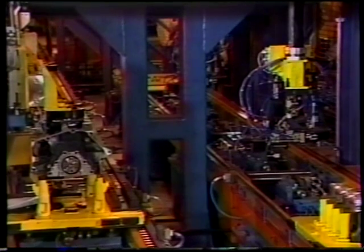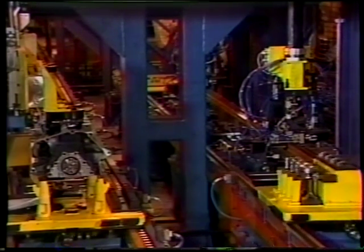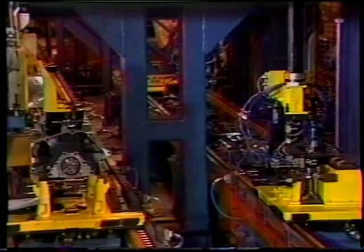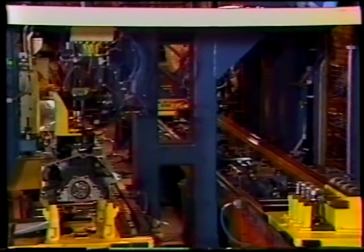In order for the high-output Quad 4 to meet its performance and durability goals, many specialized manufacturing processes are employed. Micro-sizing of the single-size pistons, cylinder bores, main bearings, and rod bearings is an example of the high-tech production techniques that have gone into this engine.